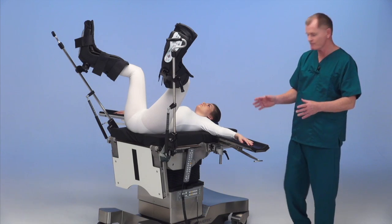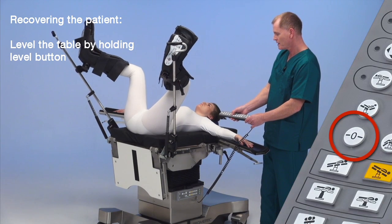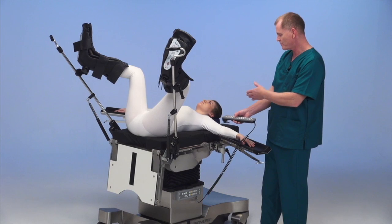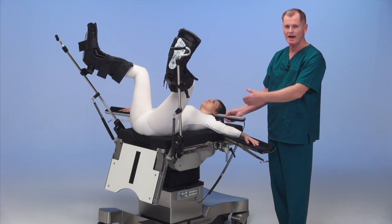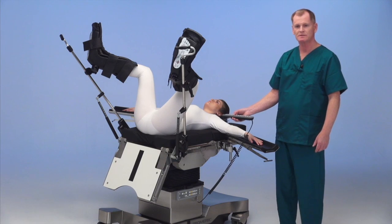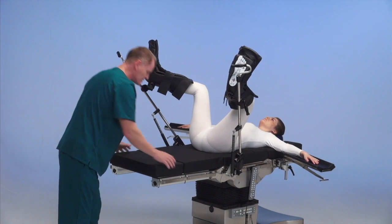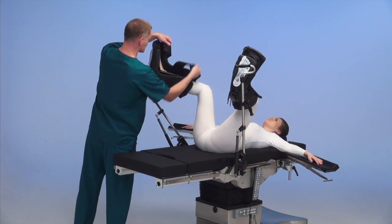To recover the patient, very simple. Hand control, level button. The level button is going to raise up the leg plate in increments and recover her back to the center of the column. Then we add the pad and the additional leg section. We've added the pad to the level leg plate and attached the end section to the table. Lock it into place and remove her legs from the stirrups.